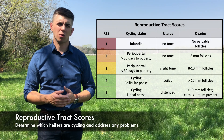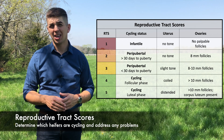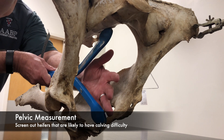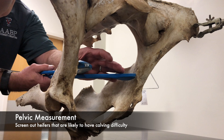Having a reproductive tract score performed can provide that information, and if less than half of those heifers are cycling, you know you may have some problems to address. In addition, pelvic measurement can be a great tool to identify those heifers that are fairly likely to have calving difficulty so that you can remove them from your development program.